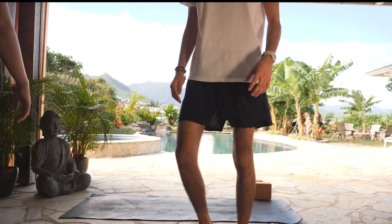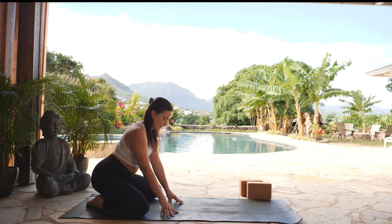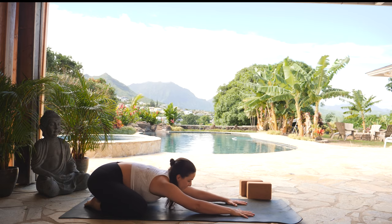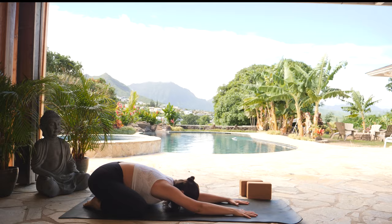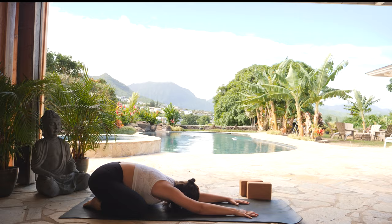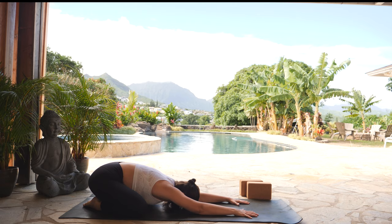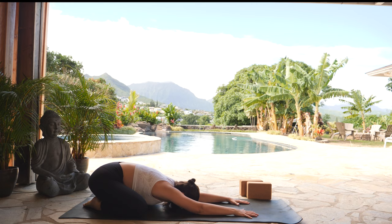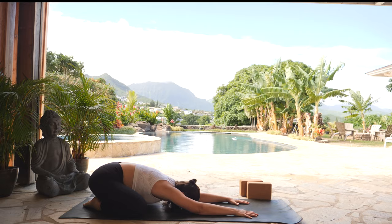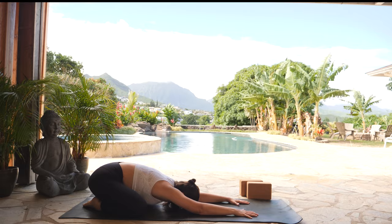Come to the back of your mat. Bring your big toes to touch. Separate your knees out wide. Sit your hips towards your heels and then reach your hands for the front of your mat — reach them as far as you can until your forehead effortlessly falls. Relax your forehead down on your mat, or perhaps use a block underneath your forehead. Breathe here. Take a breath in through your nose, open mouth exhale.